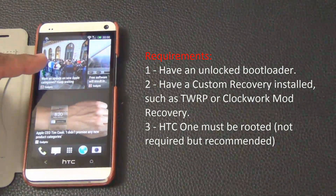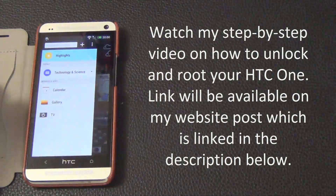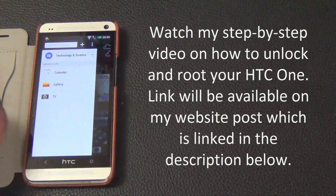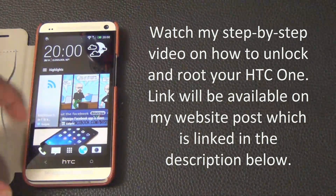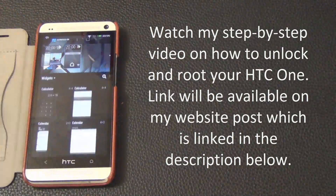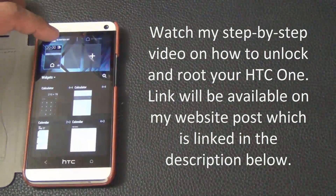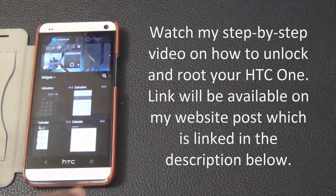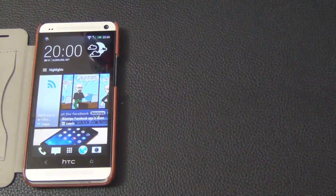Before you race ahead, watch my video that details step-by-step instructions with crystal clear guidance on how to root and unlock your HTC One. You will find a link to that video in the resources section of my website post, linked in the description below. Once you're done with that, installing a custom ROM becomes easy as pie. If you already have an unlocked and rooted phone, let's dive right in.